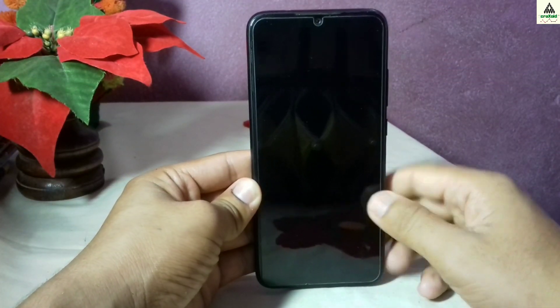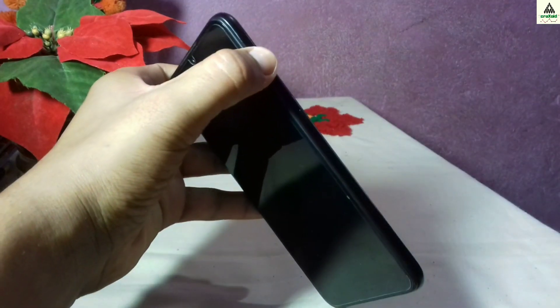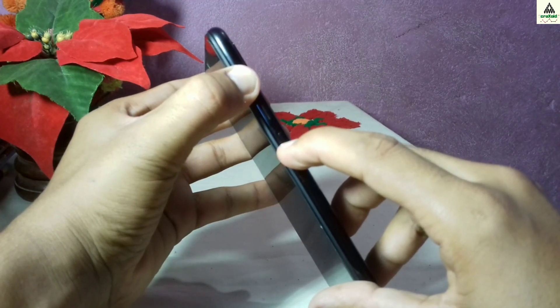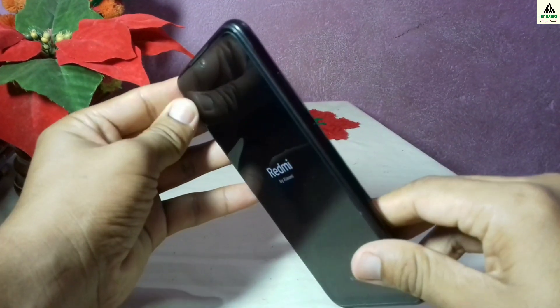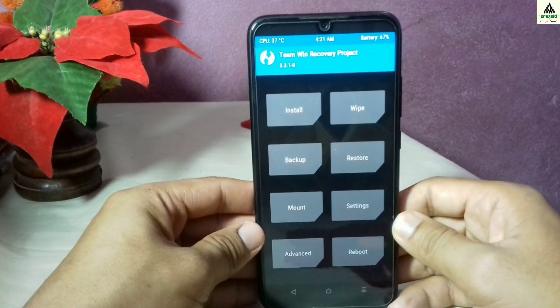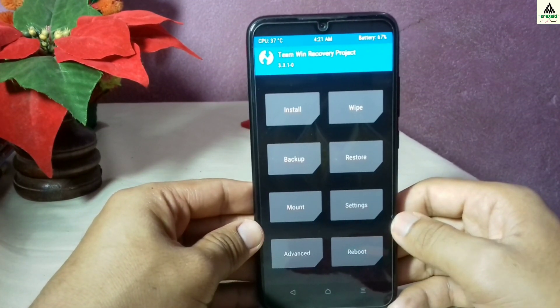Now power off your phone and go to custom recovery TWRP mode. To enter TWRP mode, simply hold the power button and the volume up button simultaneously for about five seconds. You will be redirected to custom recovery TWRP mode — this is how TWRP looks like.